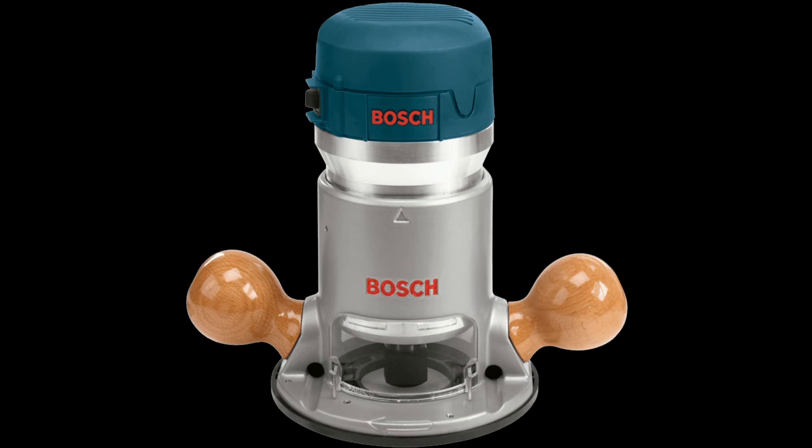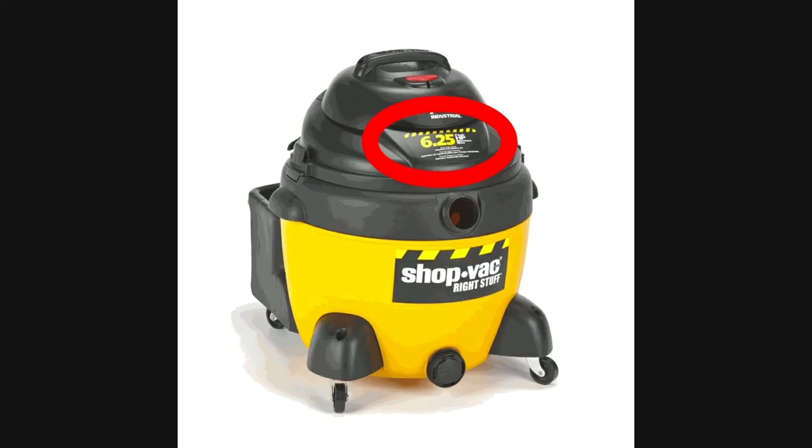The Bosch website for this router advertises it as a 2 horsepower router, but it also advertises it as an 11 amp motor. 11 amps at 120 volts can at the maximum only be about 1.8 horsepower. I think this is a case similar to the shop vac type vacuum cleaners, where the ratings are pure fantasy numbers.